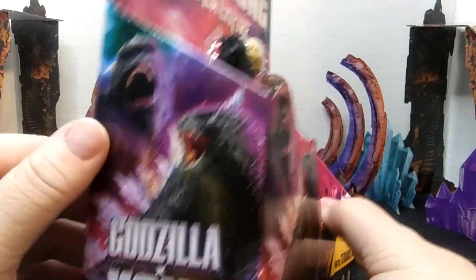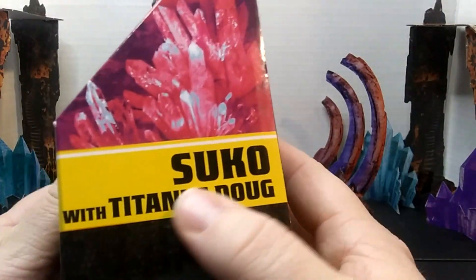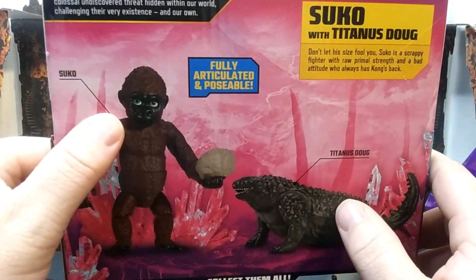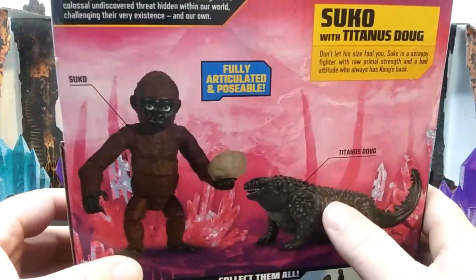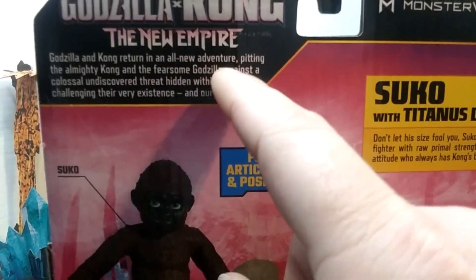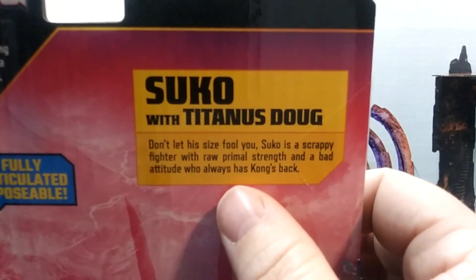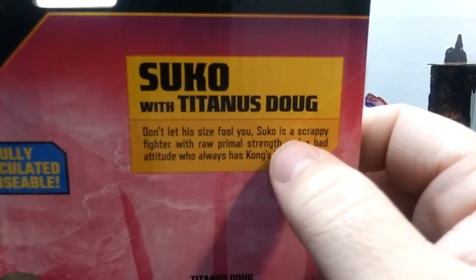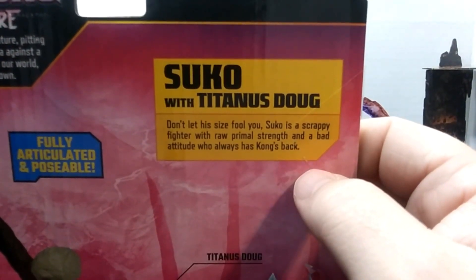Showing you the front — this side has Godzilla and Kong just like the other packs did. This side just shows some reddish pink crystals and the title of the box. On the back we get a picture of Suko and Doug — Titanus Doug. I wonder why it's not Titanus Suko. We have a little summary here — I think it's the same one as on the other packages. For Suko and Doug it says: don't judge this titan by his size, he is a scrapper and has Kong's back.